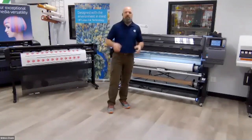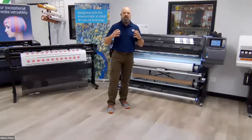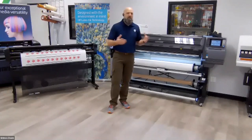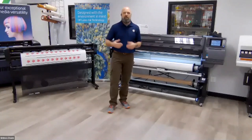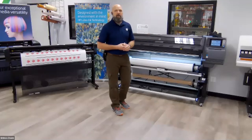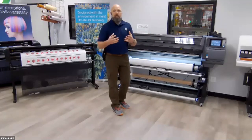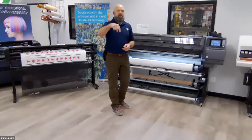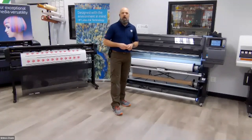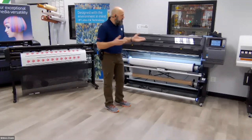Let's go ahead and dig right into the HP Latex 365 that I have sitting right in front of me. Having just shared my history with you, I want to preface this whole thing: this isn't a polished sales pitch by any stretch of the imagination. I'm a technician, operator, production guy. I'm going to show you how this machine works and take it through its paces, sharing the great features that make this machine stand out in the industry.